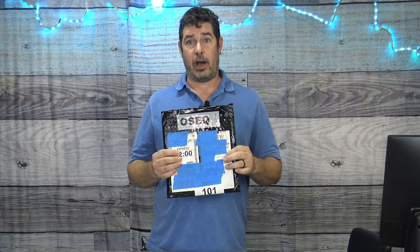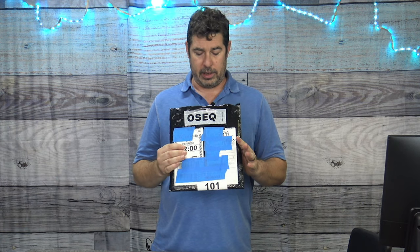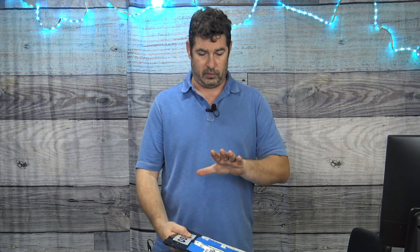There's a new company producing build plates that goes by OSEQ. They are out of the Czech Republic, out of Prague. And they've got some unique things to their plate that put them in the premium category.